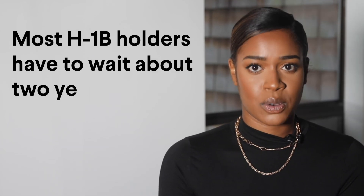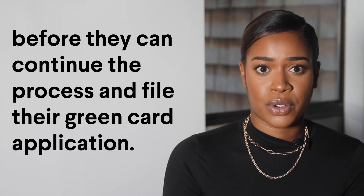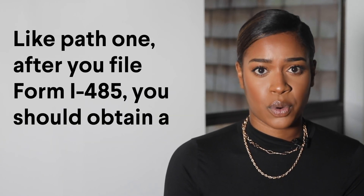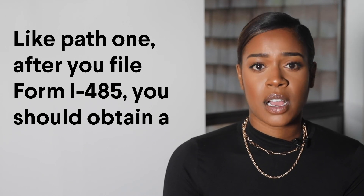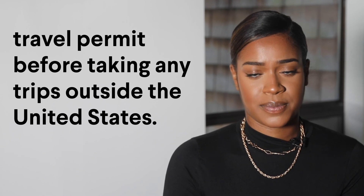Most H-1B holders have to wait about two years after filing the Family Sponsorship Form before they can continue the process and file their Green Card application. Like Path 1, after you've filed Form I-485, you should obtain a travel permit before taking any trips outside the United States. If you liked this video, give us a thumbs up and subscribe to Boundless on YouTube. Thanks for watching.